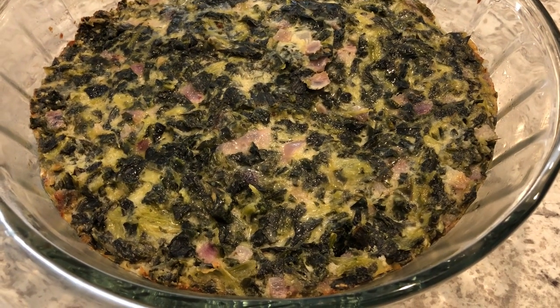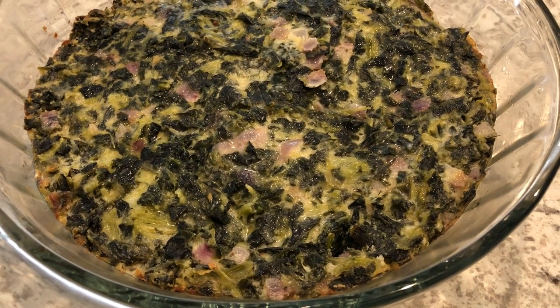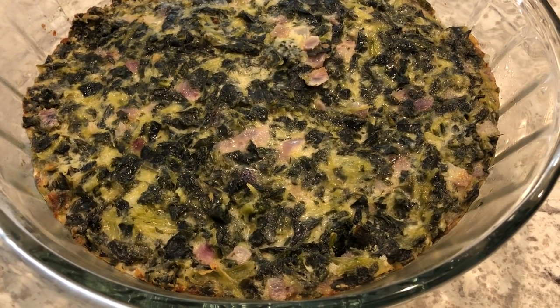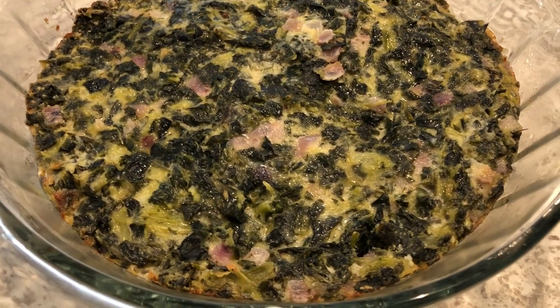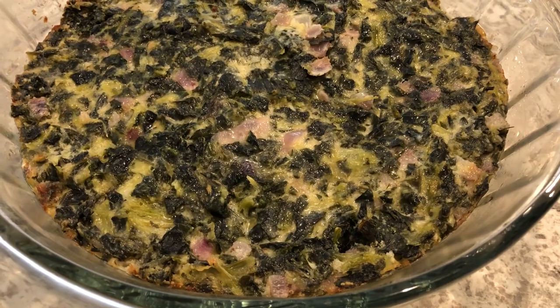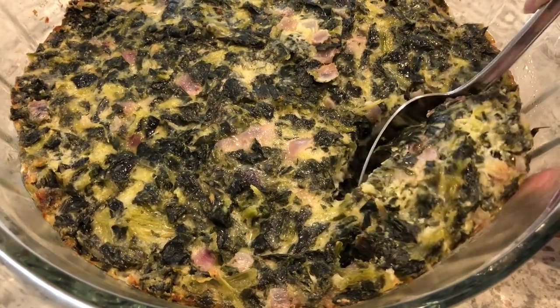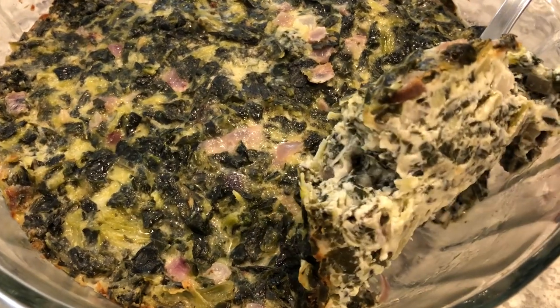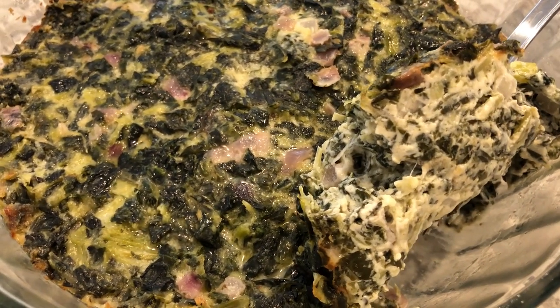I just took the creamed collard greens out of the oven. I baked this casserole for a little less than 30 minutes. And as you can see, it looks so good. My husband's going to scoop some out for you all. See how rich and creamy that is, and how cheesy that is — it is so good.